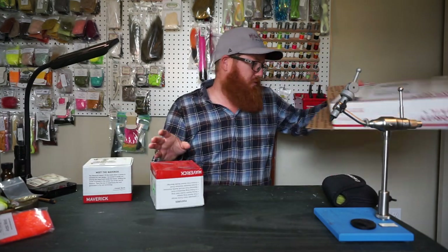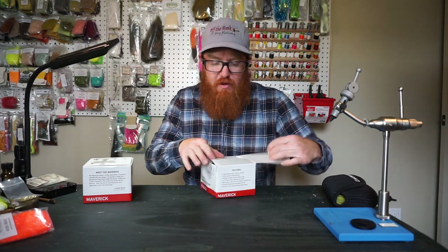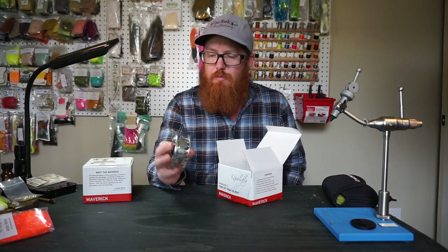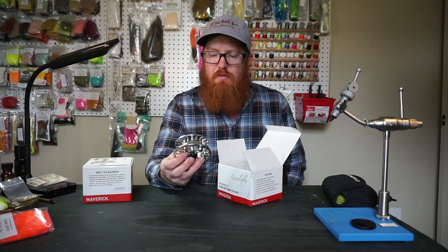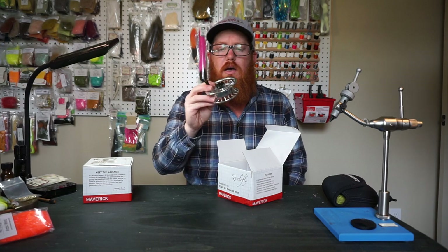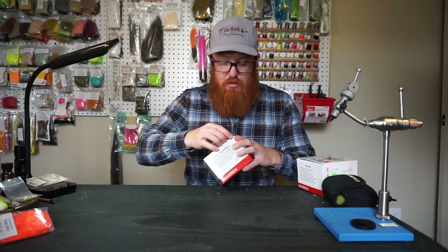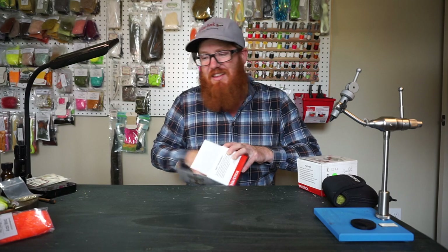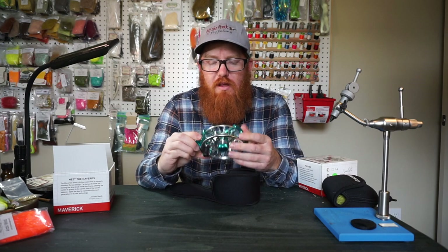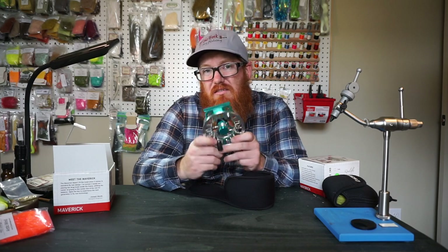I got new reels. We'll wait for the wading staff towards the end — make you guys wait. I know you've seen these reels already, but here we go. So I needed a new spool for the 5 weight that I have, the 4-5. I need another spool so I can throw on a sink tip line for my 5 and 4 weights. Here is his large reel — this is the 6-7-8. This is definitely a much larger reel, so this is going to be for my 6 weight or 8 weight.